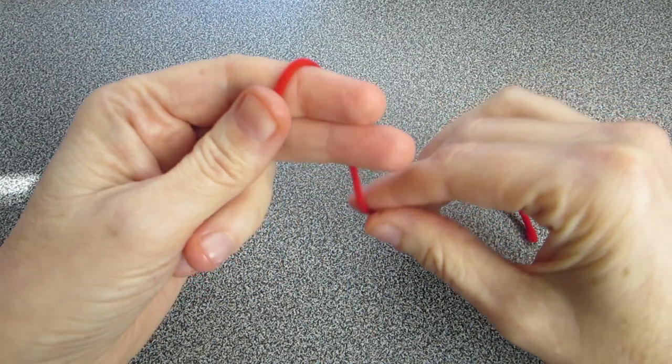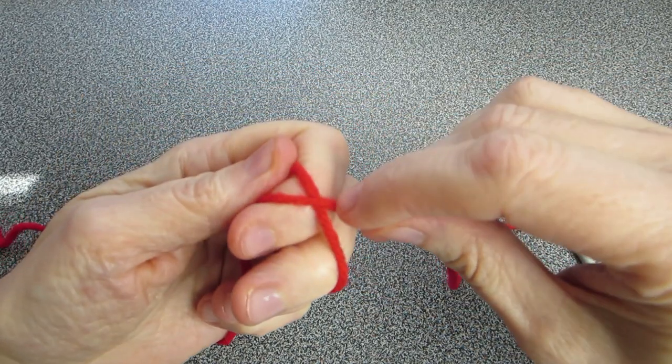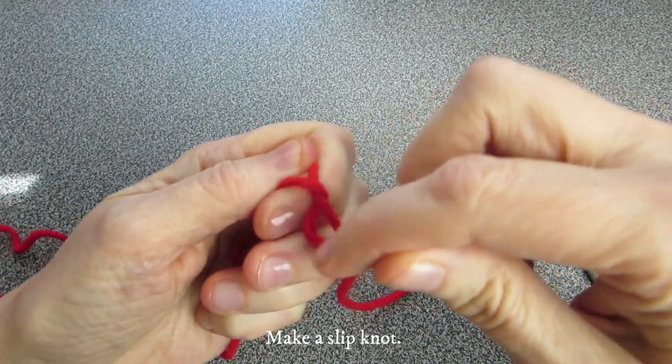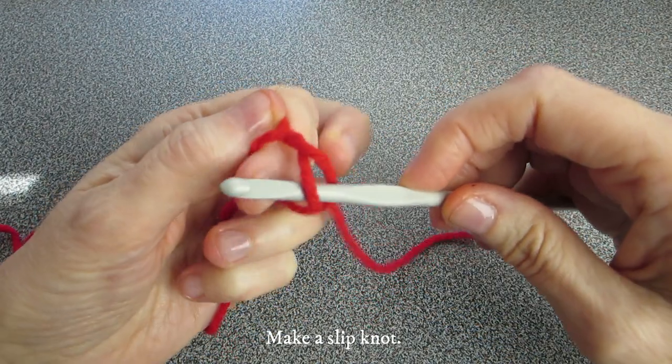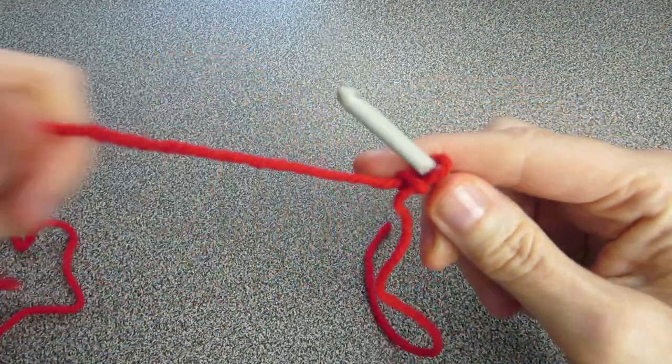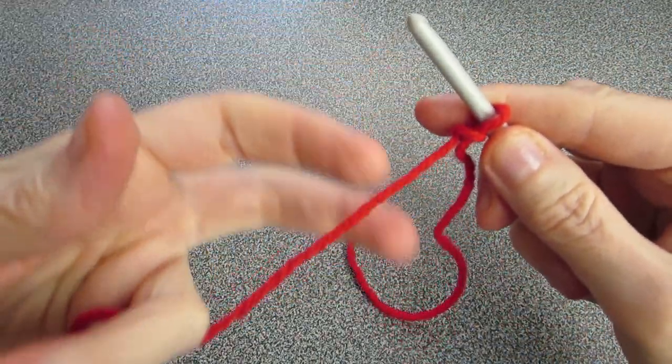Take your red yarn, wrap it around your two fingers, take this end, tuck it so it creates a little loop, insert your crochet hook, remove your fingers and pull. That makes your slipknot. You can make it any way that you're comfortable doing it.